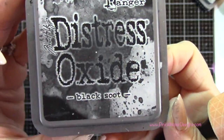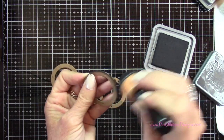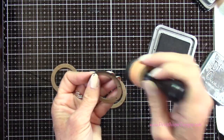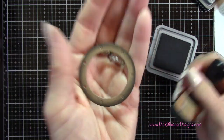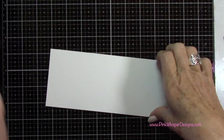Now with Ground Espresso Distress Oxide ink, I'm going to ink up this panel, and where those little knots in the wood grain are, I'm just going to make it a little bit darker there — just kind of random, adding a little bit of ink so we have some light and dark areas. For these little squares, I'm just going to go all the way around the edges. Now for the portholes, I'm going to use the Distress Oxide Black Soot ink, and I'm just going to go right around the edges of the frames just to give a little shadow there — that'll sit right inside that frame.